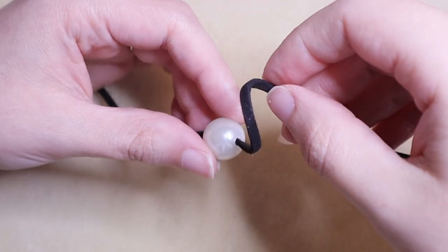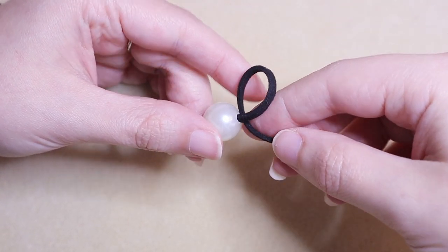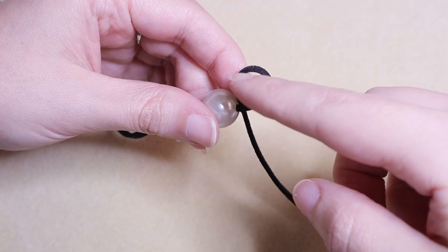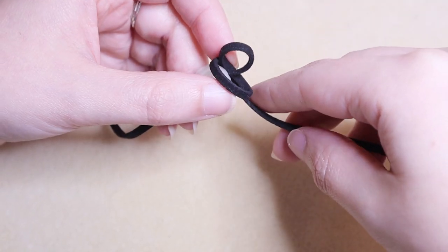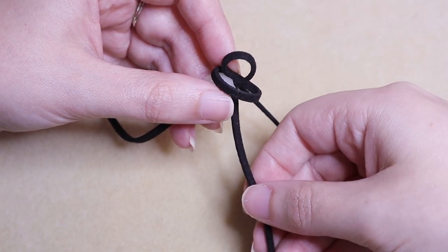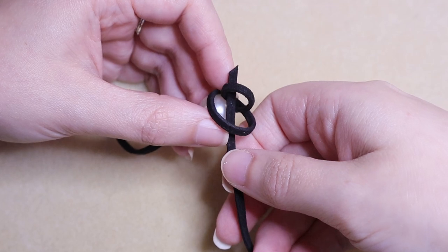The first knot I'm going to show you is kind of a cross between an overhand knot and a barrel knot. Our first step is to make a loop — notice that the end cord side of the loop is behind the front side of the loop that's closest to the pearl. Make sure we're working really close and really small. Next, take the end of the cord and bring it around that loop. Then take the very end of that same cord and bring it up from where the pearl is, through the loop we just wrapped and through the loop we made first.